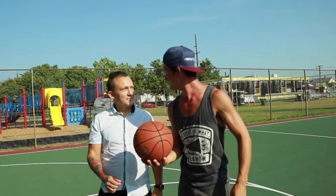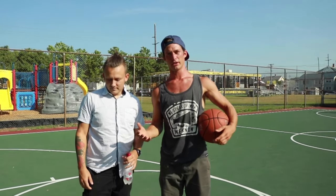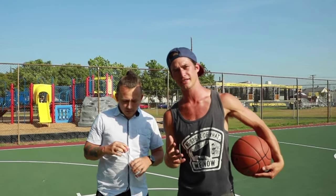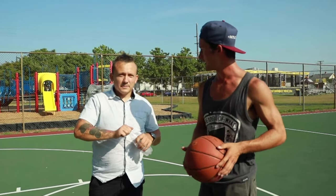Today we're playing some ball. We're gonna play a quick game of HORSE and we're gonna add trick shots to it. The rule is if you're doing a trick shot you get two attempts to make the shot. If you don't make it, it's their ball. Regular shots just get one shot, and the rest we'll make up as we go along.